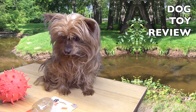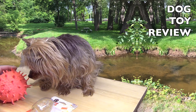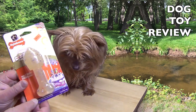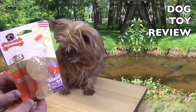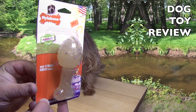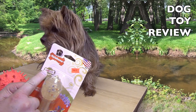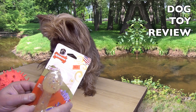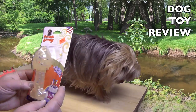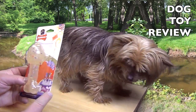So, a dog toy review. I got this thing here. You see what this is? Look at this toy. It's a Nylabone Flexi-Chew, moderate chewers. Build strong chews long. In the flavor frenzy, a happy birthday birthday cake flavor.